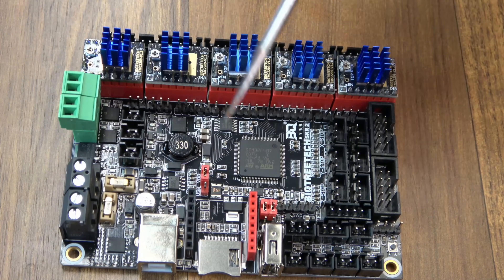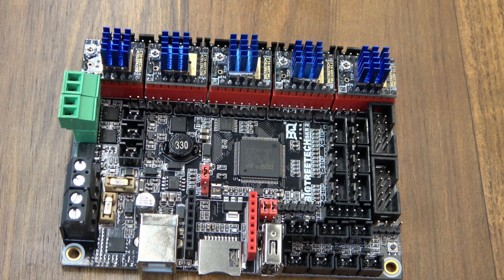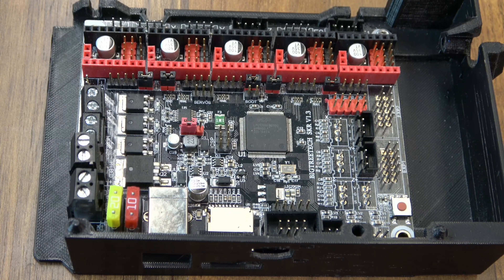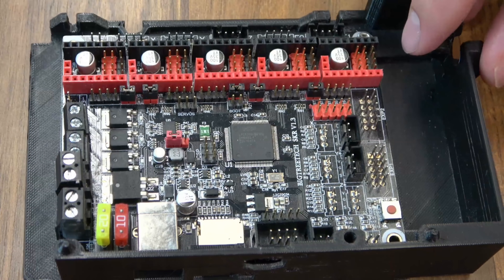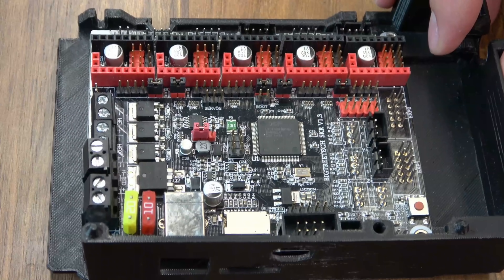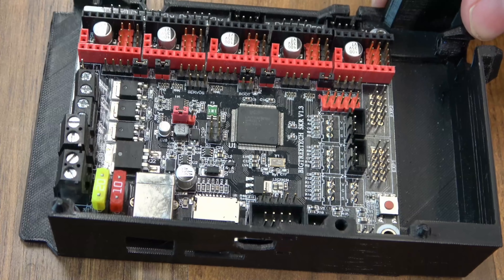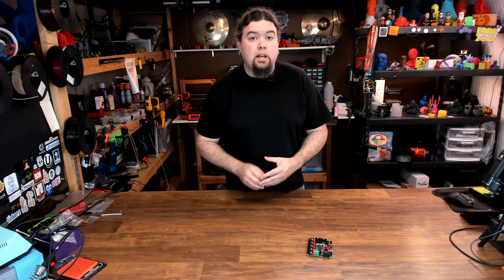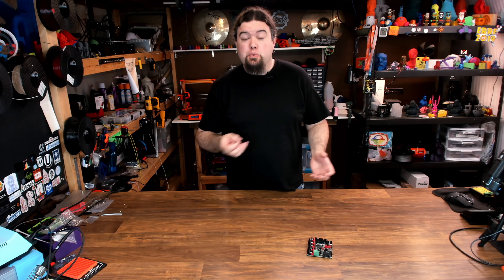All of this information for the drivers and the board is over on the BigTreeTech GitHub — link in the description. Now we're going to walk through step by step plugging all this in. This is my case for my 1.3 board — again, it's the same footprint — but I am going to have to add a hole for this USB drive port. I'll get a hole punched in it, get another one printed out. This one is designed to use the stock Prusa case holes — it slides on two screw heads up against the frame. Drivers are installed.